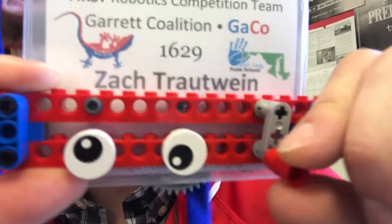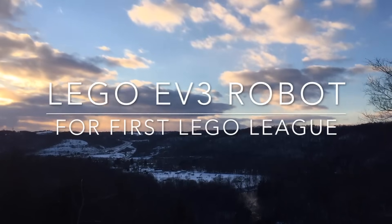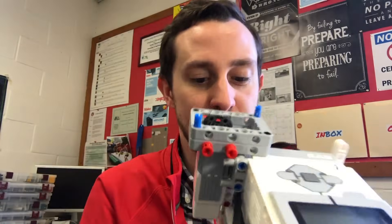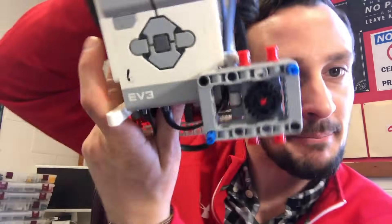We are going to be building a Lego EV3 robot. We're going to use this to complete missions on a First Lego League board. What's really cool about this robot is when we put attachments on the front and on the top, it has a universal mounting system that we're going to use to mount all of our attachments. All of our attachments can be built the same — they go on in a snap and off in a snap. Let's build it.